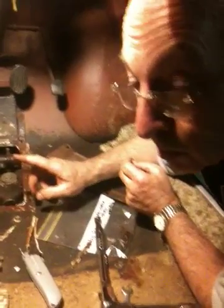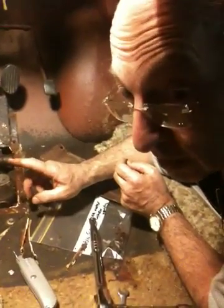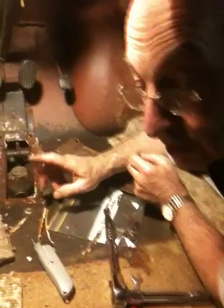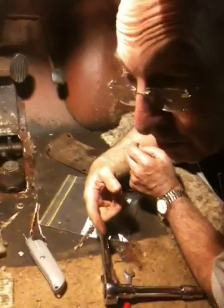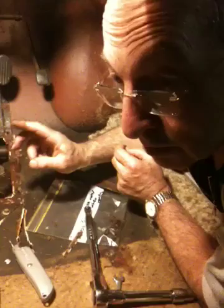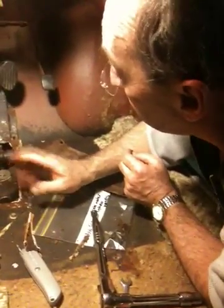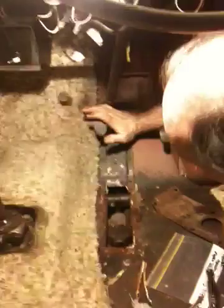I have had brakes fail on a Morris 1000 — the Traveller — when Helen and I were in London. The brakes failed when she was driving it, and she went right through an intersection. She was bloody lucky that there weren't any cars coming. The pedal just went to the floor like that.